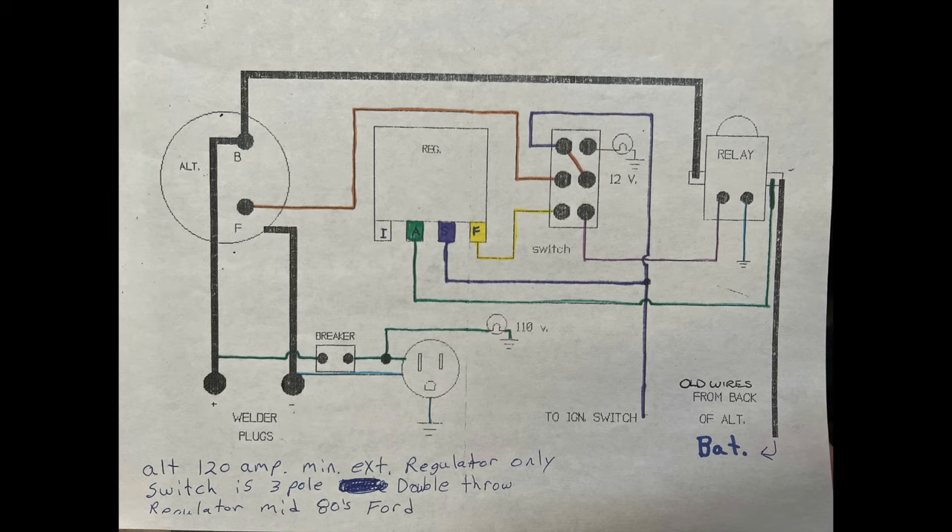Now I'm going to put a diagram up on the screen. You guys need to print this diagram because it is the key to wiring your alternator.